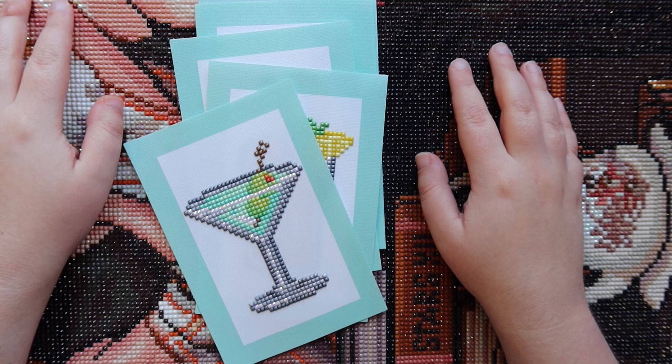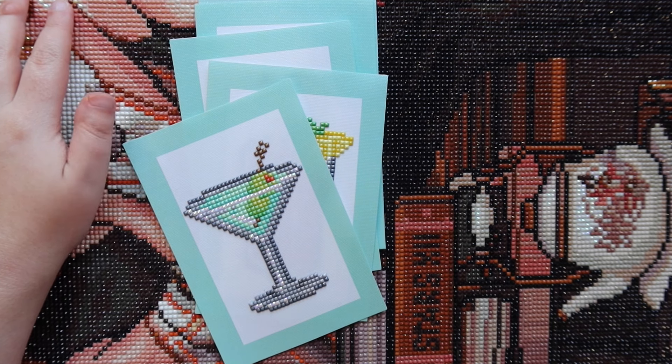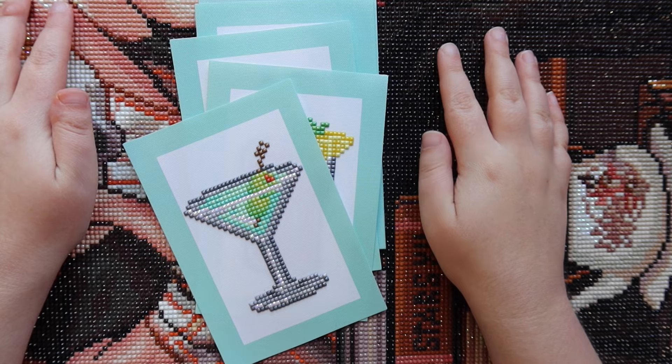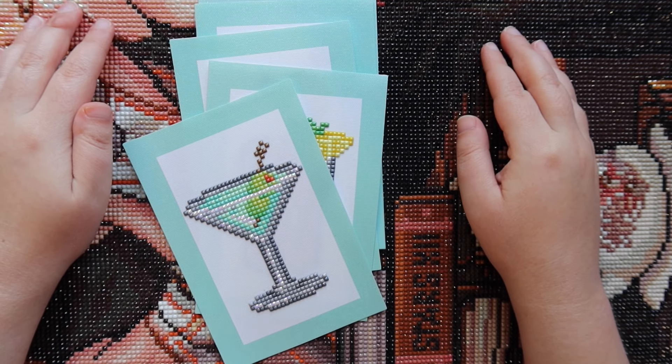Hello friends, welcome or welcome back to my channel! For those of you who are new, my name is Michaela and I make diamond painting videos here on this channel. Today I'm doing my very first month in review video.